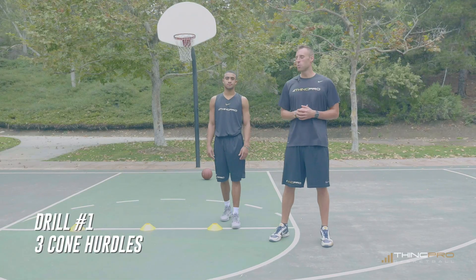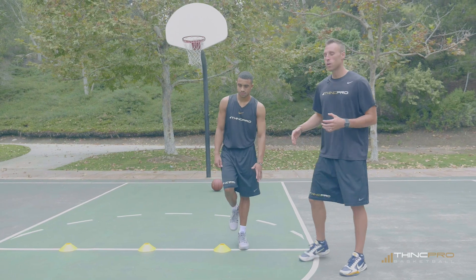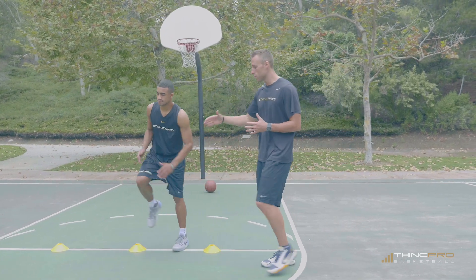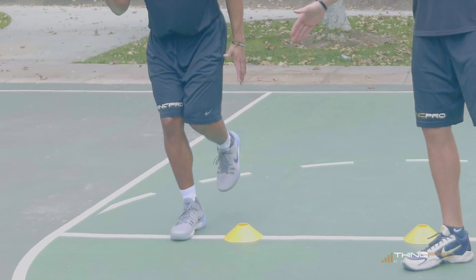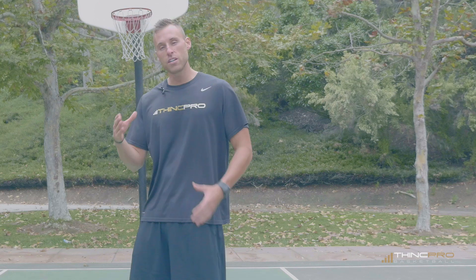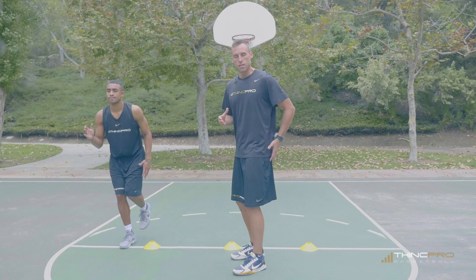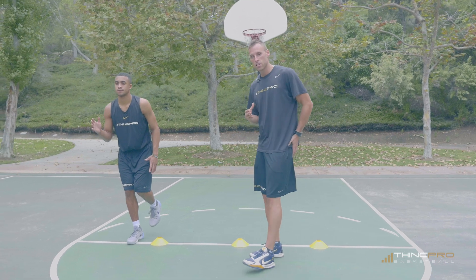In this first drill we're going to set up three cones, each of them about two feet apart. Now Alex is going to do a quick hurdle in between the cones while sticking the landing on the outside foot. This is very important because it activates your posterior chain of your body and that glute. These glutes are important for quickness on defense.